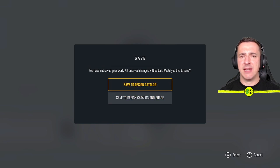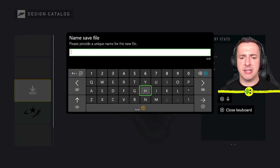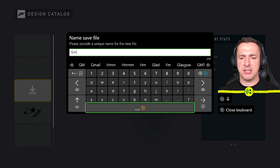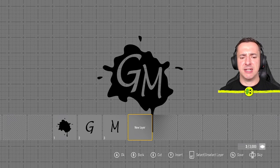Now save the vinyl group — hit the screens button and save to the design catalog. You can choose to keep it private or share it. I'll go private for now. Give it a name — I'll call it 'gm'. If you share it, other people can use that particular vinyl group as well. That's the GM vinyl group all done.